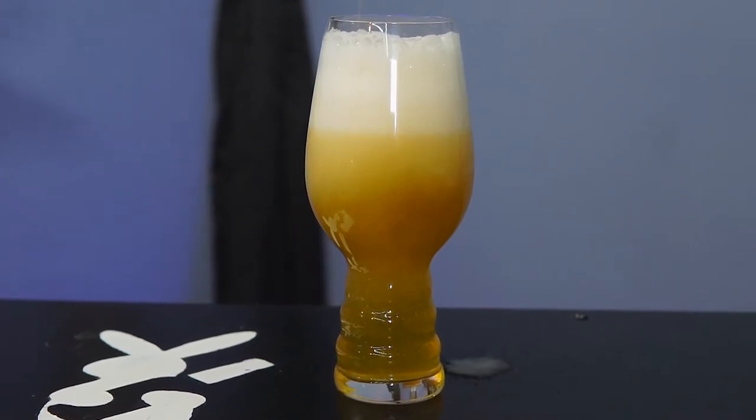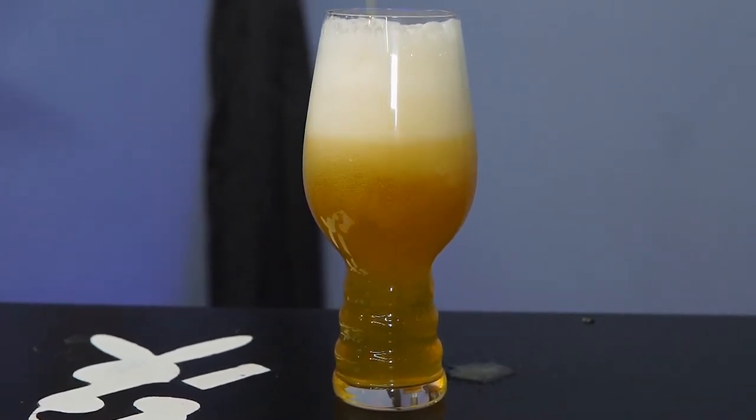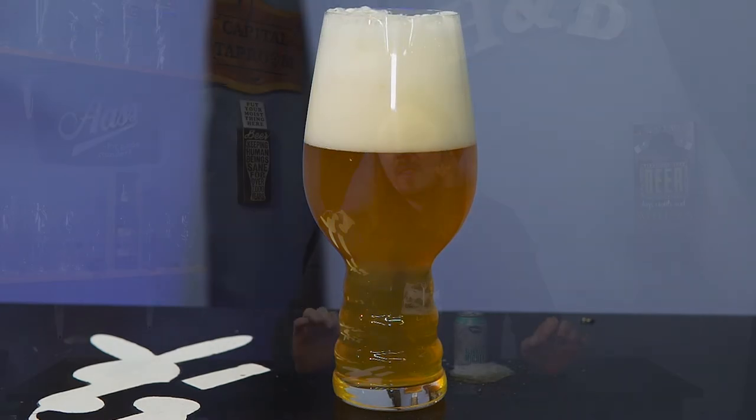Once you get a taste for monk fruit, you can really pick it out in this beer. Do you like it? Do you not like it? Do you get used to it? Personally, I actually got used to it by the end of the second can and started actually enjoying it. The very first can I had, I didn't really like this beer at all — thought this was going to be horrible. Right now my expectations have come back down. It's right in the middle. It's not bad, but it's not great.